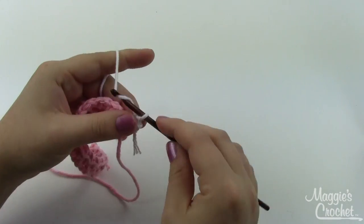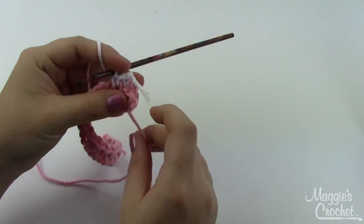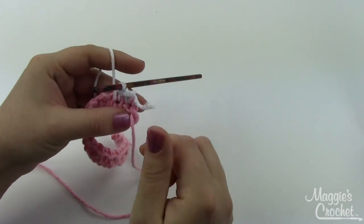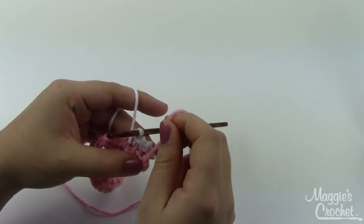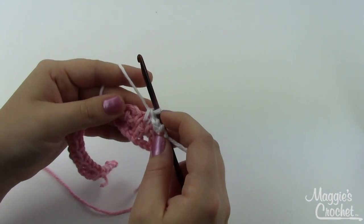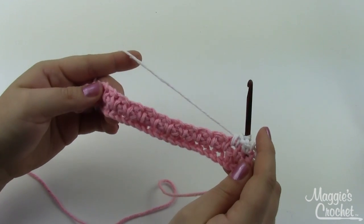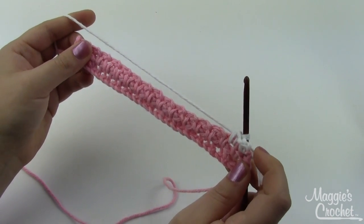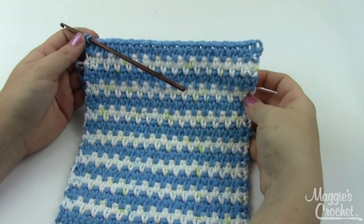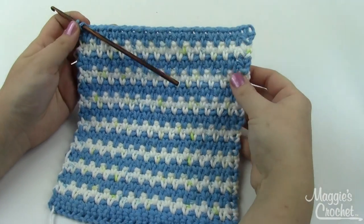Just continue doing this, changing color every two rows — no need to cut it off. You can just bring it up the side, and when we edge it we'll catch all those strands going up the side so they won't be seen. Go ahead and continue working this for about 30 rows; it'll be about square when you're done. Then I'll show you how to put on the edging.